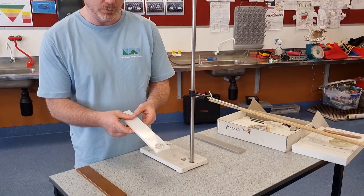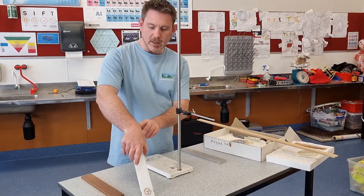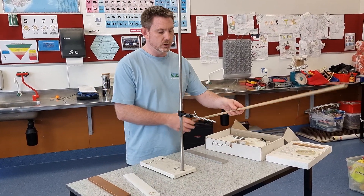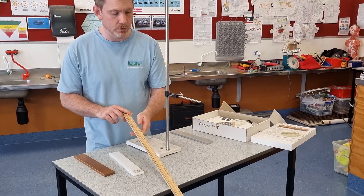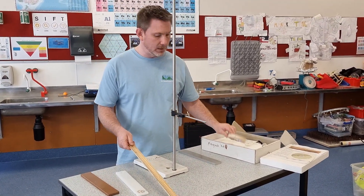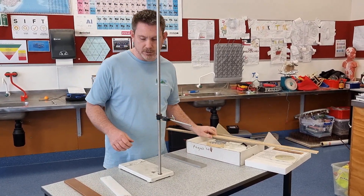If you wanted to achieve the same demonstration without that bit of plastic, you could do the same by taking a meter stick, drilling a hole through one end to allow it to swing, and then using masking tape to tape the magnet to one end. You can set up the same sort of principle really easily.